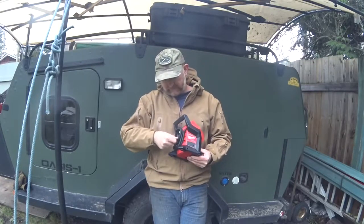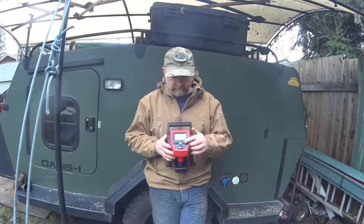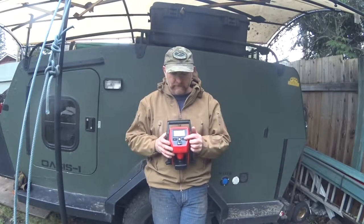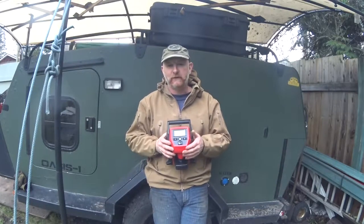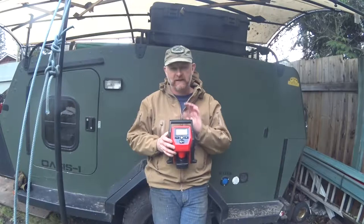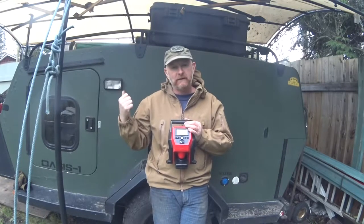We'll get into pricing in a little while. This is not a sponsored Milwaukee ad whatsoever. You can manually inflate your tires, or you can set the PSI using the plus and minus buttons and walk away — it'll do its thing. The advantage I foresee is that I can inflate a tire remotely. The trailer is a 15-foot trailer, and when it's put behind the truck, my power sockets are so far away.